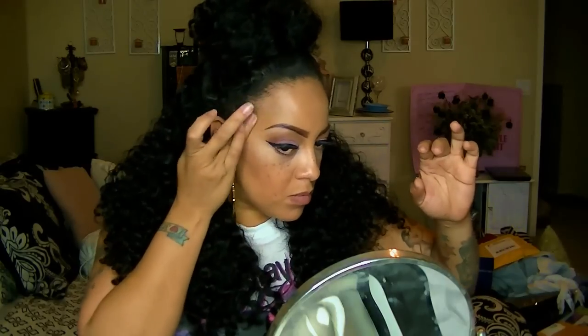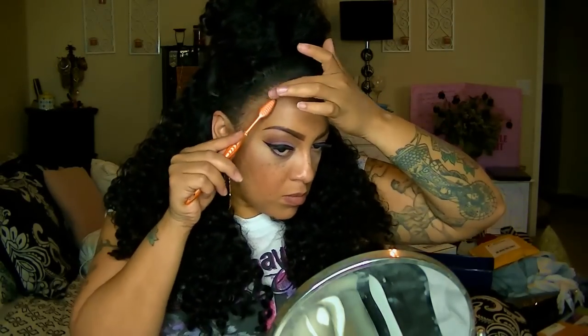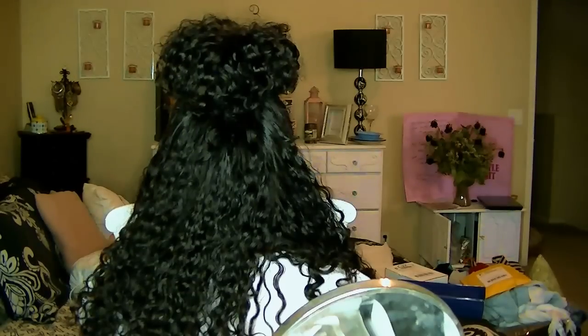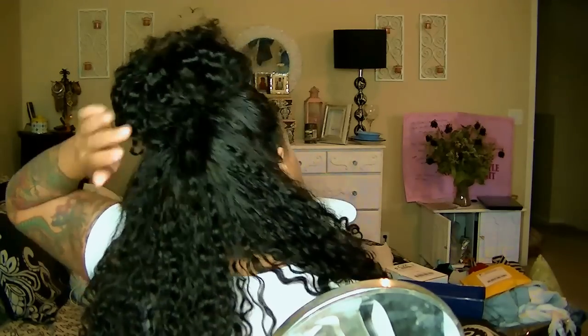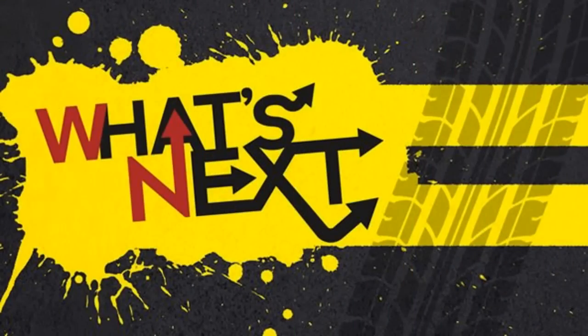Using some Shea Moisture Edge Control — which is a great product — I'm going to swoop down some baby hairs to get the full effect of this unit. This faux high messy tassel ponytail bun is awesome — there's no visible part because the bun is so big and it's tasseled and messy. I hope you guys enjoyed the video, something simple, easy, and cool for the summer. Stay diva and deepalicious, bye!